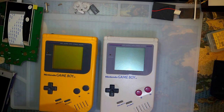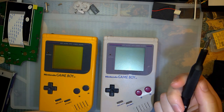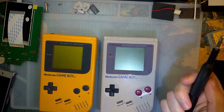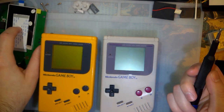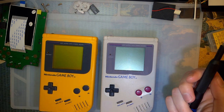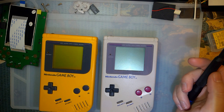So like I mentioned in the last video near the end — actually I didn't mention this in the video, but I was talking about it in the comments. There are a couple issues with the new DMG IPS kit, but there are also a few questions regarding the install. So I want to see if I can't kill two birds with one stone.